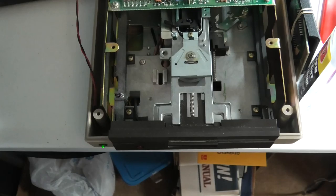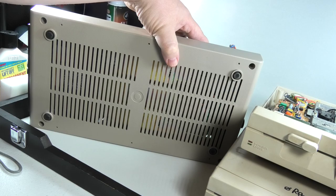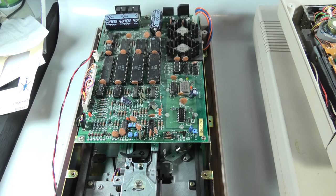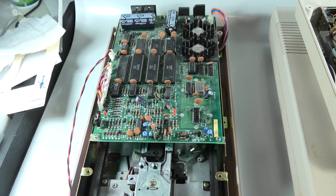I already opened these. I have this 1541 open. We're going to open this 1571 here now. They just have four screws — remove four screws and the lid will pop up. Just like there are different 1541 twos, there are different 1541s: the long board and the short board. Either way, you clean them the same way.